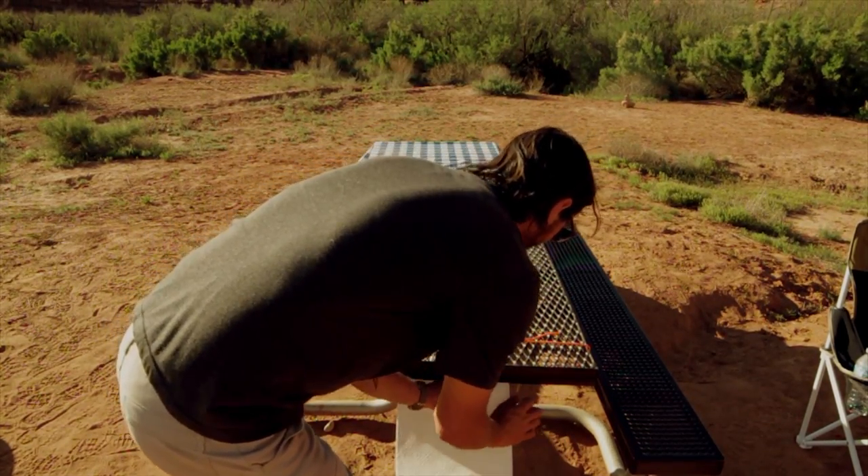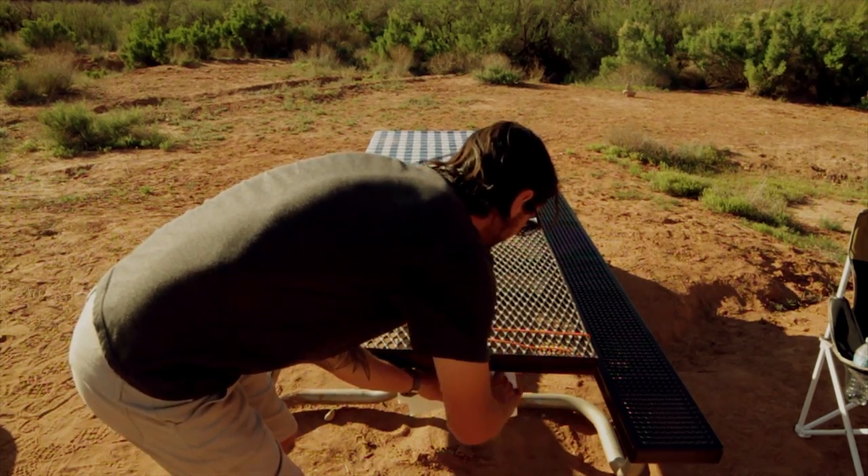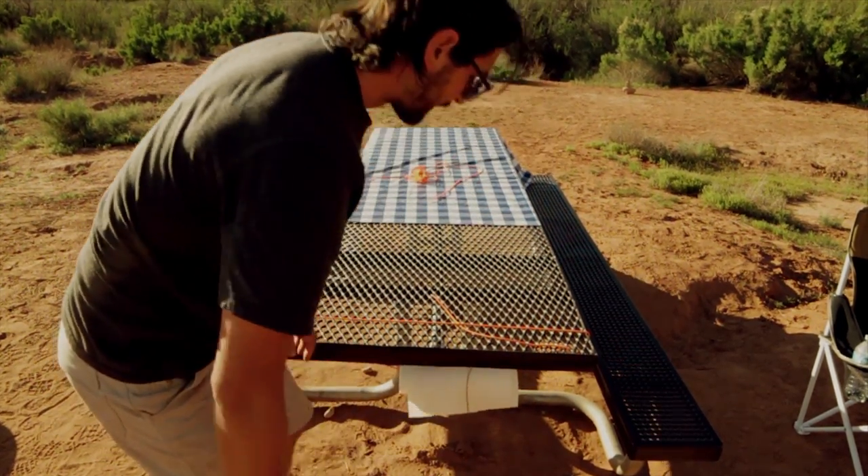And then to top it off, all you're going to do is take the rubber band and go over the paper towels so they don't blow away in the wind.